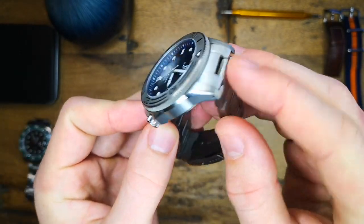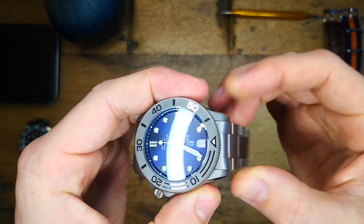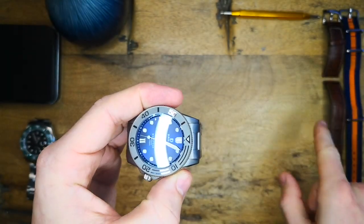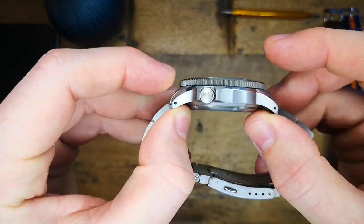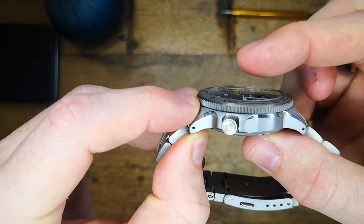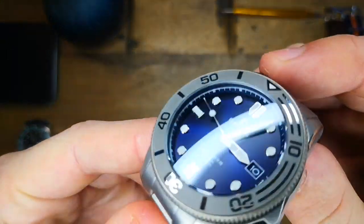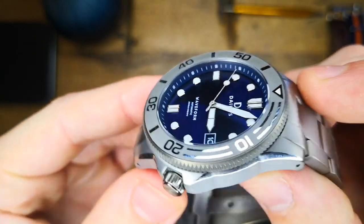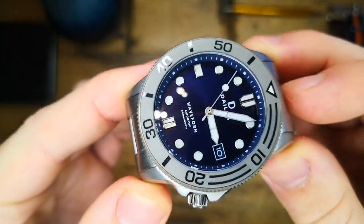The diameter of this piece is 40 millimeters with a lug-to-lug of 47 millimeters, which is thankfully the actual lug-to-lug thanks to these female end links. The lug width is 20 millimeters, good for strap changes, and the thickness is 13.7 millimeters including that beautifully double-domed sapphire crystal. The sapphire crystal is beautifully clear thanks to five layers of anti-reflective coating applied on the underside.